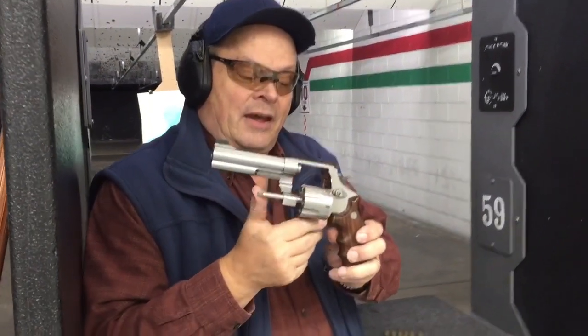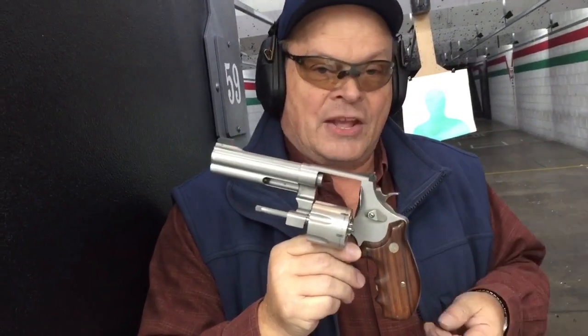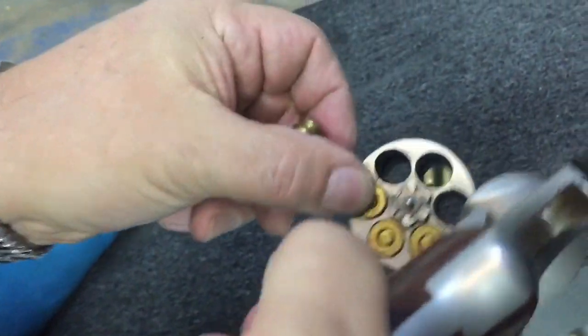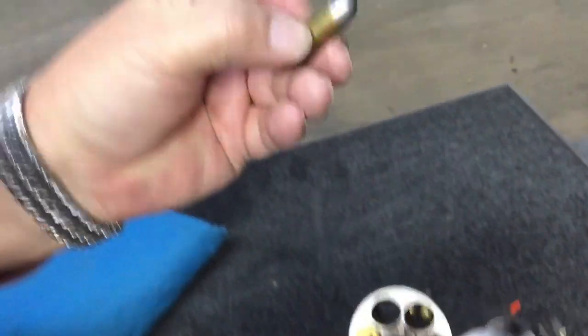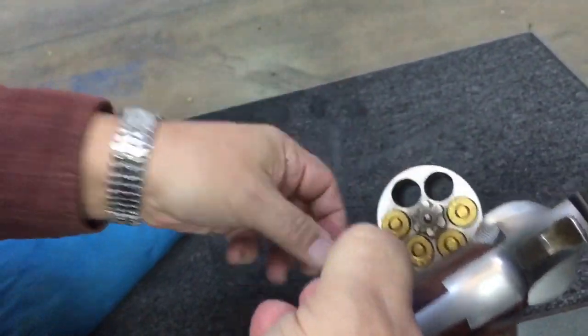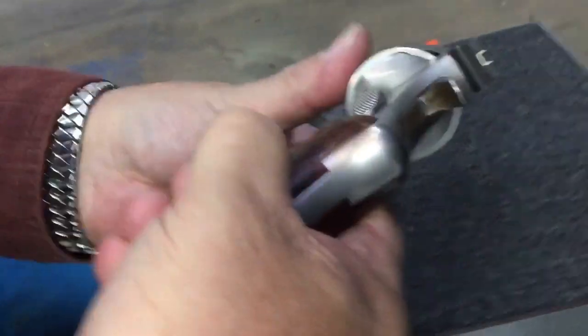But it holds 6, and it gets the maximum use out of it. It uses moon clips. You can shoot it without the moon clips, so we can show you what happens when you do that. What keeps them from falling through? Normally this is for a Colt .45. There is a shoulder in there that basically catches the case mouth of the cartridge, so it won't go in any further. And that's what makes it right there. Then we can shoot that.